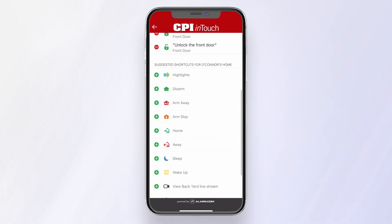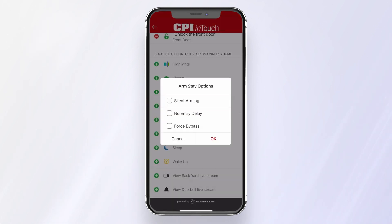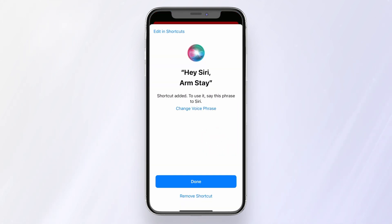Let's set up an Arm Stay command. Press the plus sign and decide whether you want silent arming, an entry delay, or forced bypass. Press OK. Here you can edit what you want to say to Siri by clicking Change Voice Phrase. But we'll keep it as: hey Siri, Arm Stay. Then press Done.